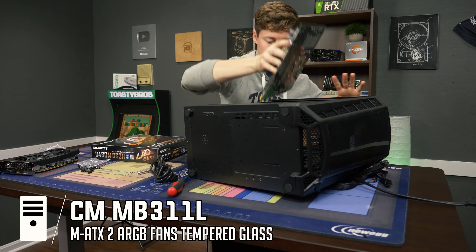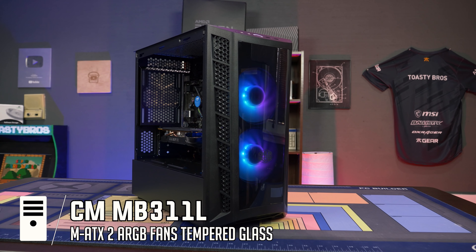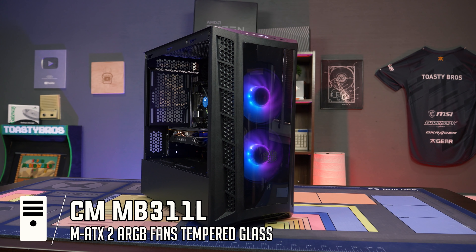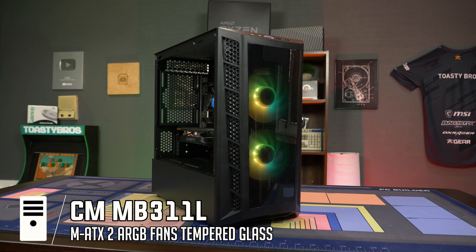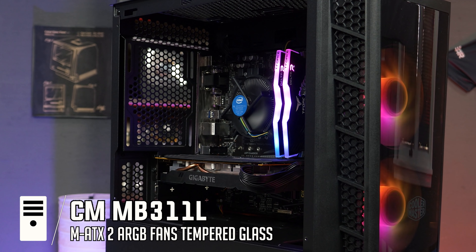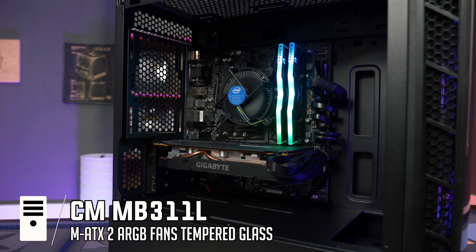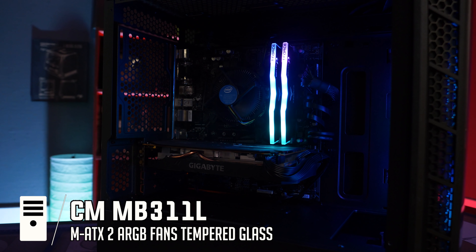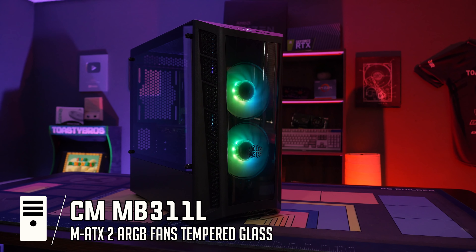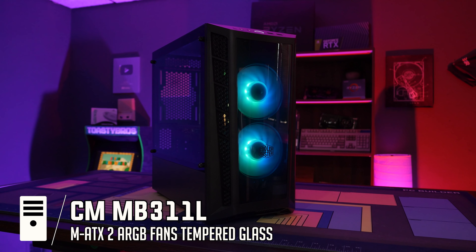The last main case in this roundup is the Cooler Master MB311L, which we've used multiple times on the channel and for giveaways. They have an airflow version — the MB311L — and it comes with RGB fans pre-installed, though only two in the front. For $50 to $60 you get the Cooler Master name brand, but the side panel and front are acrylic rather than tempered glass, which is a bit of a downside. It's also micro ATX only. That said, Cooler Master has been in the space a long time, so the brand trust is there, and it's still a really awesome case for the money.